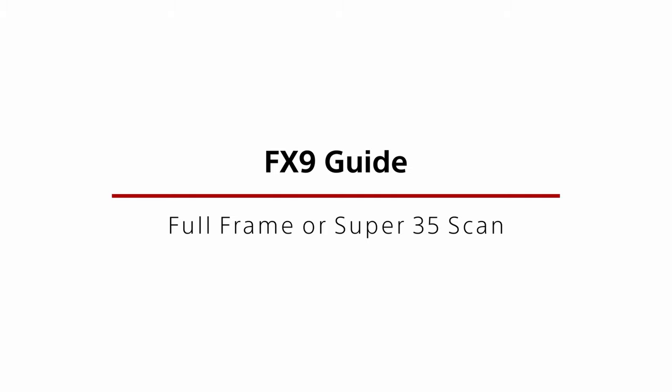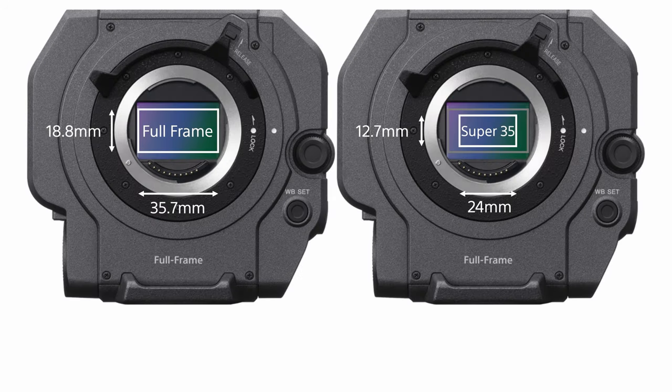The PXW-FX9 features a 6K full-frame sensor. With this sensor it's possible to select various scan modes and frame sizes. It's important to understand what these mean and which scan modes can be used with which frame rates and recording formats. There are two selectable frame sizes: full-frame or FF, and Super 35 or S35.